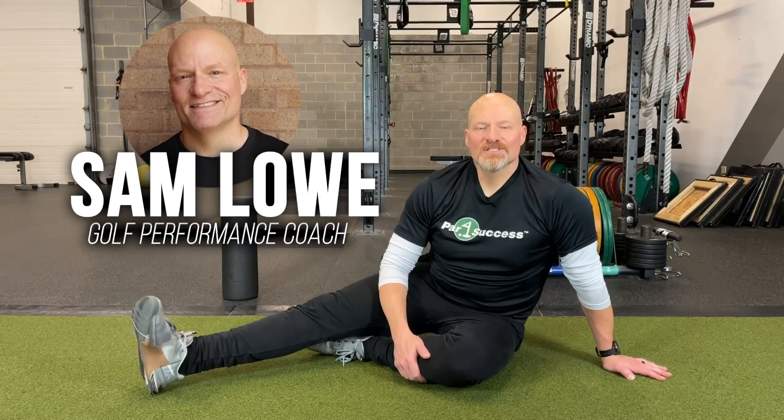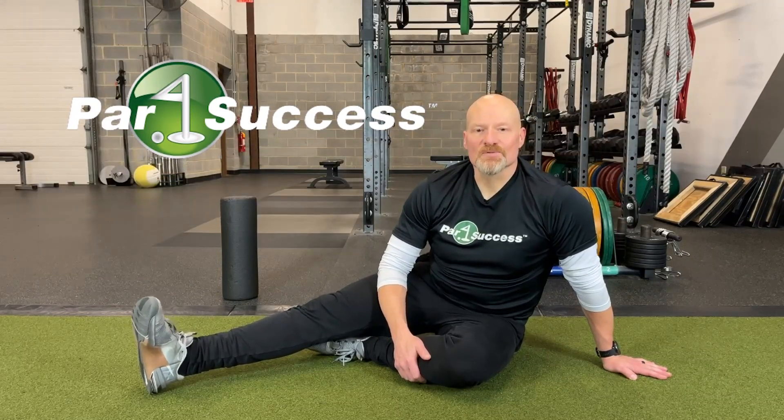Hi, I'm Sam Lowe, Golf Performance Coach, and this is the Science of Golf Performance with Par for Success.